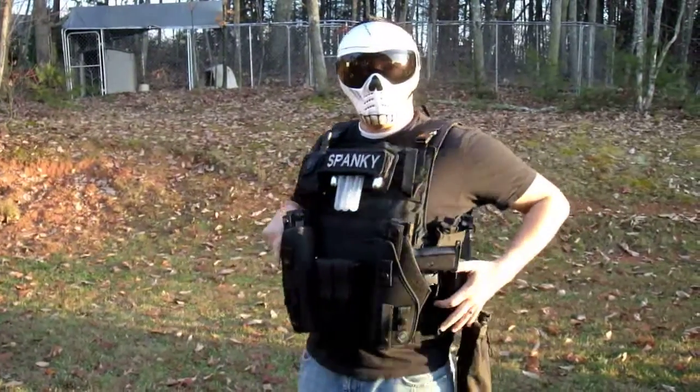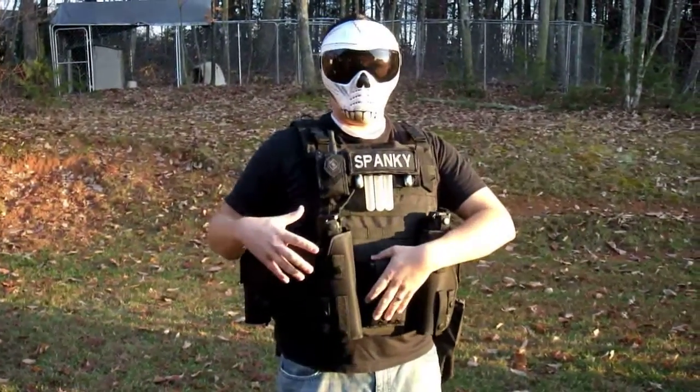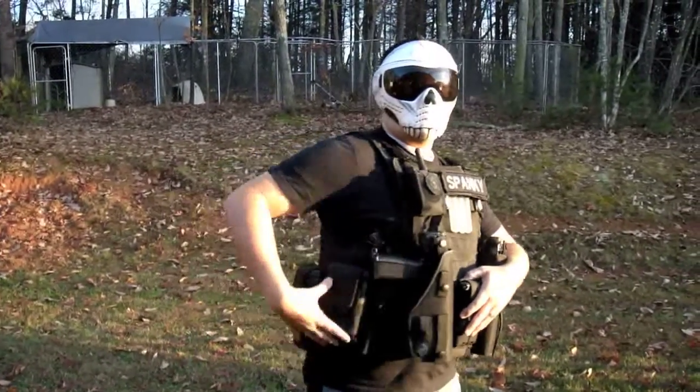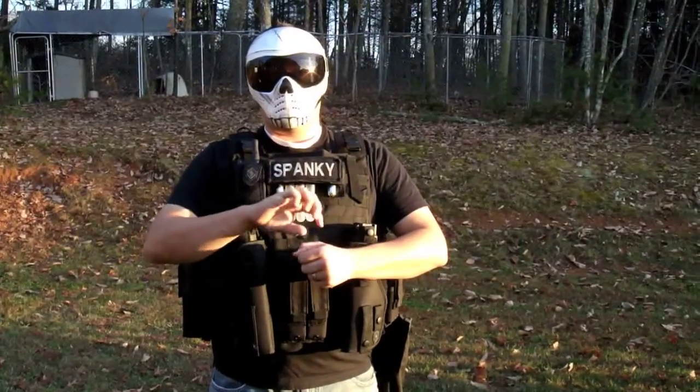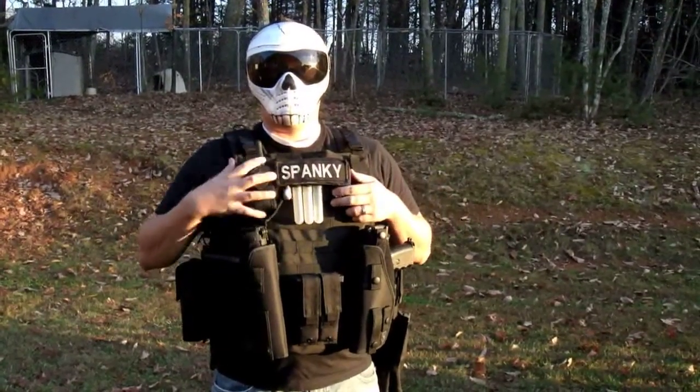Got a drop pouch, two mags, pistol, drop pouch, two mags, pistol, two mags, a refill pouch. I can put balls in these individual tubes to refill the mags, and we've got the CO2 and the radio.